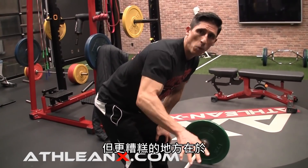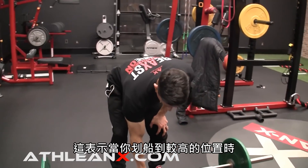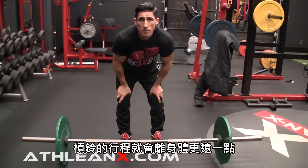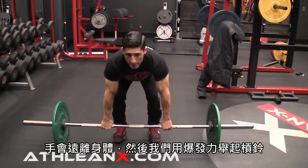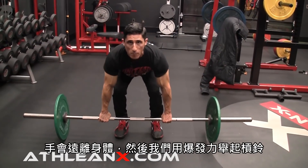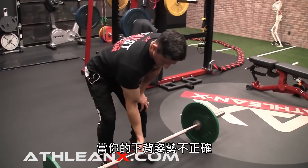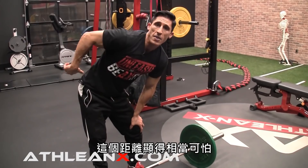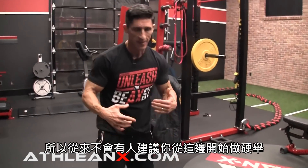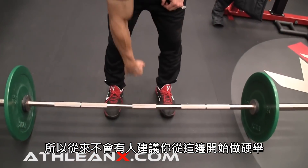It gets even worse with the Pendlay row because you're usually rowing higher, meaning the bar starts to travel further away from your body. So you end up out away from your body and then explosively pull up from there. That distance of the bar is terrible when the low back is not in an optimal position — the same way nobody would ever advise you to deadlift with the bar out here. They have you drag it against your shins to keep that moment arm smaller, so why is it okay to do it during a row? It's not.